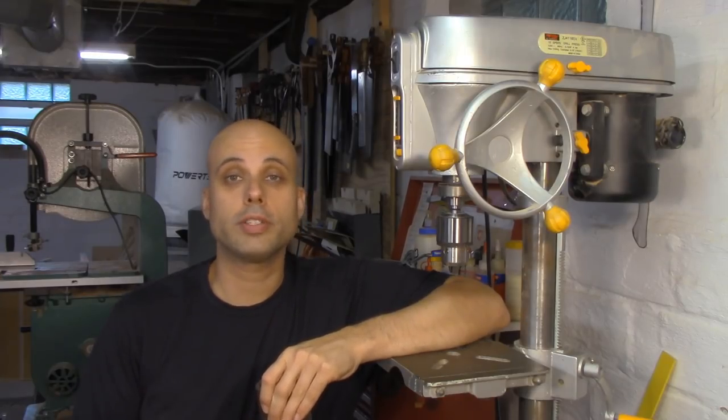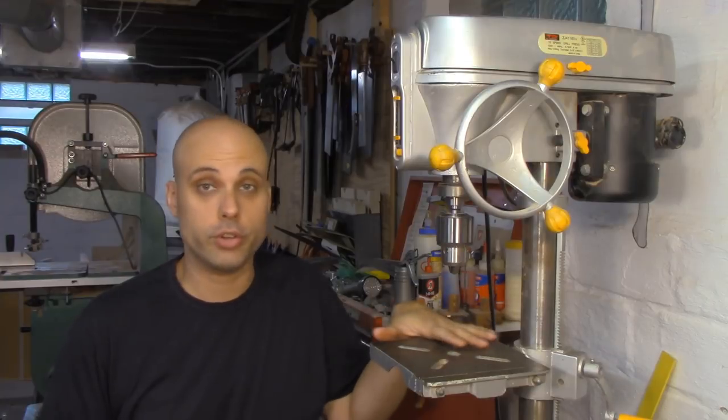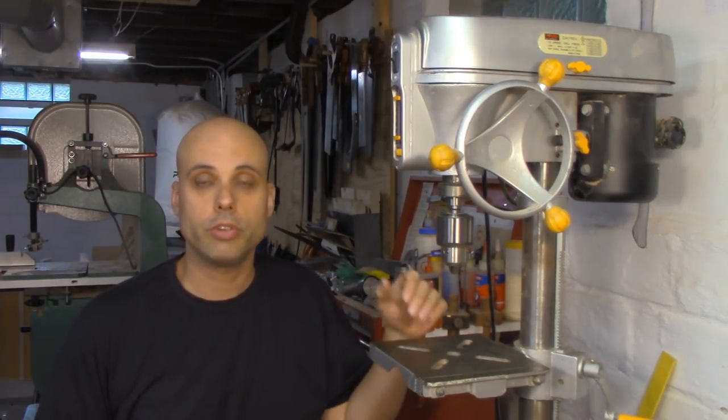This is part two in my four-part series on how to use a drill press and how to get the most out of it. Today we're going to be talking about work holding, which is how you affix the work somehow to your drill press or your drill press table so that the whole thing is rigid during drilling.